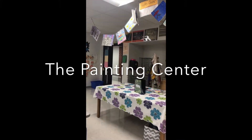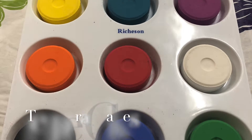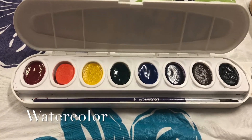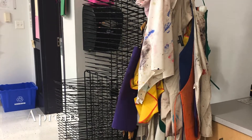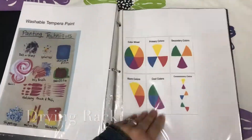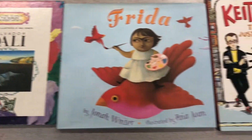Today we will be unlocking the painting center tools and materials. You will be able to use tempera cakes, watercolor paint, paintbrushes and water cups, aprons, and the drying rack. There's also a binder with lots of techniques to try and different artists who paint. You can also use any of these books that showcase different artists that paint.